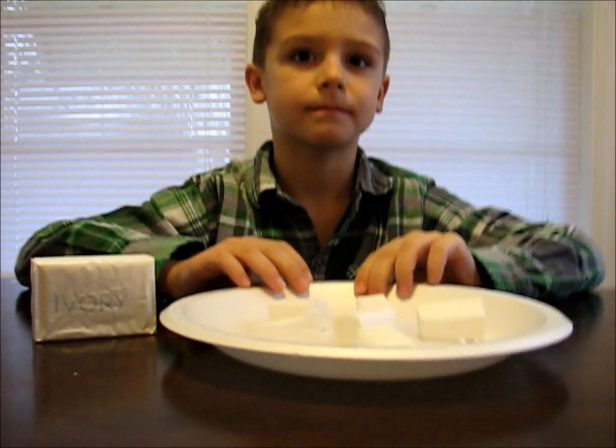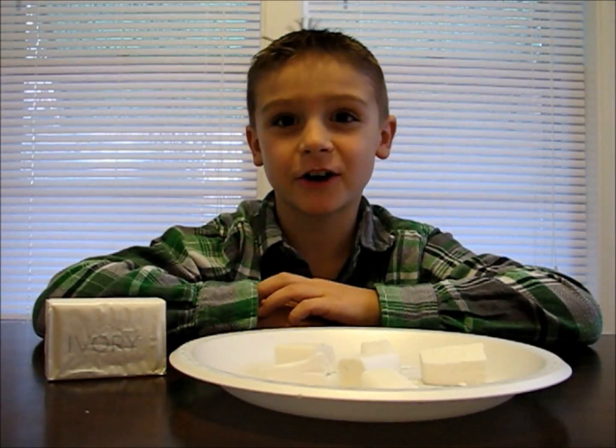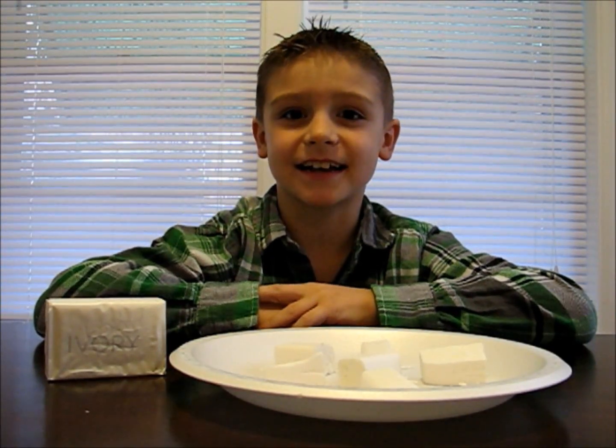Today we're going to see what happens when you put ivory soap in the microwave. Ask your parents to take a bar of ivory soap and cut it into little pieces like this one. Now we're going to put it in the microwave for about 80 seconds to see what happens.